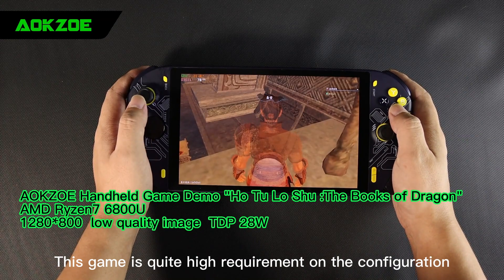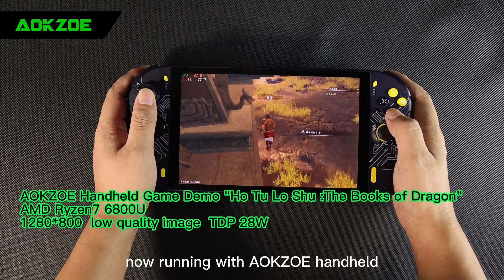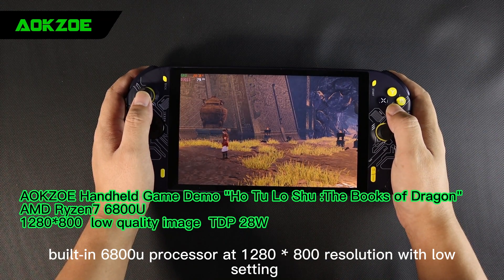This game has quite high requirements on configuration, optimization is middle, so you need more configuration to run it. Now running with an OK Zoe handheld, built-in 6800U processor at 1280x800 resolution with low settings.